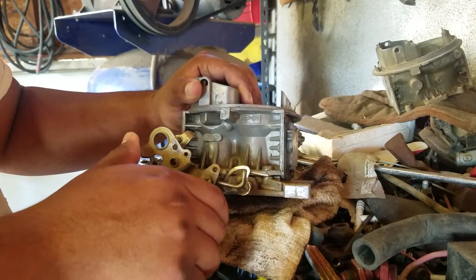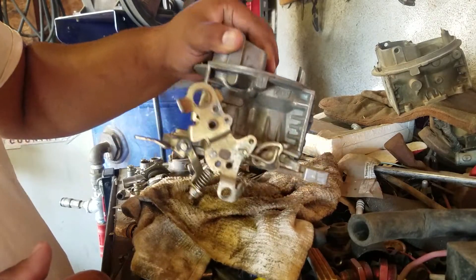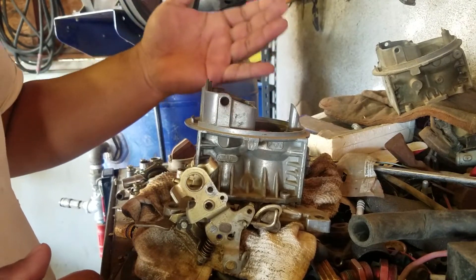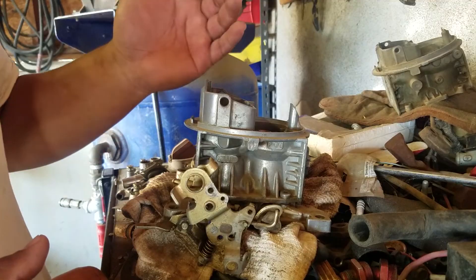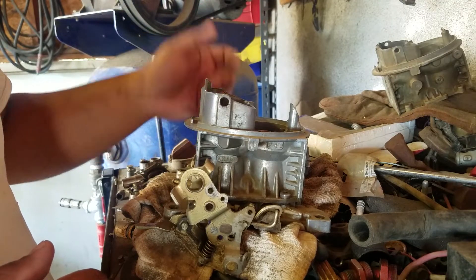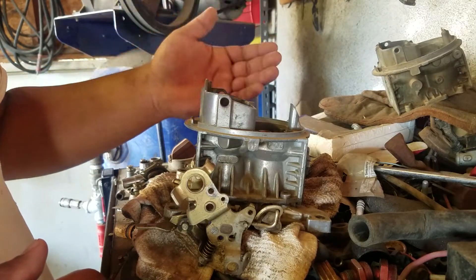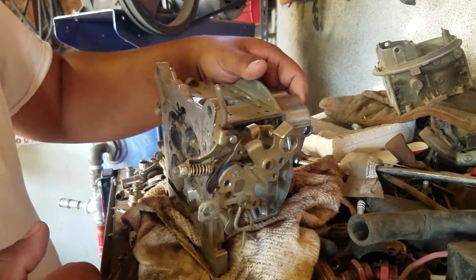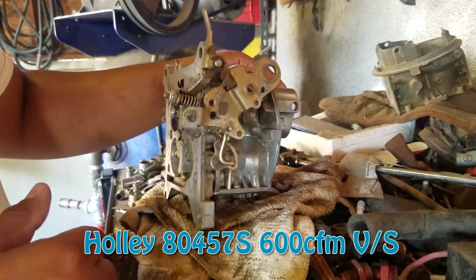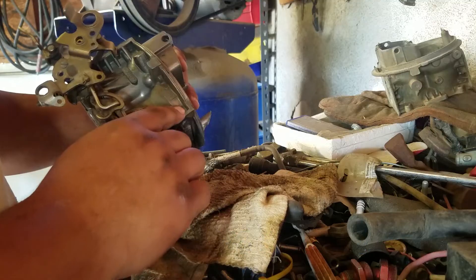I was thinking that a lot of people don't seem to understand how vacuum secondary carburetors work. For a while I thought I had it, I thought I understood — but then I started thinking about it more and I'm like, no, that doesn't make any sense. So I researched more and eventually came to the conclusion of how it's supposed to work. This is a Holley 600, one of the aluminum carburetors — this was on a Dodge 360.